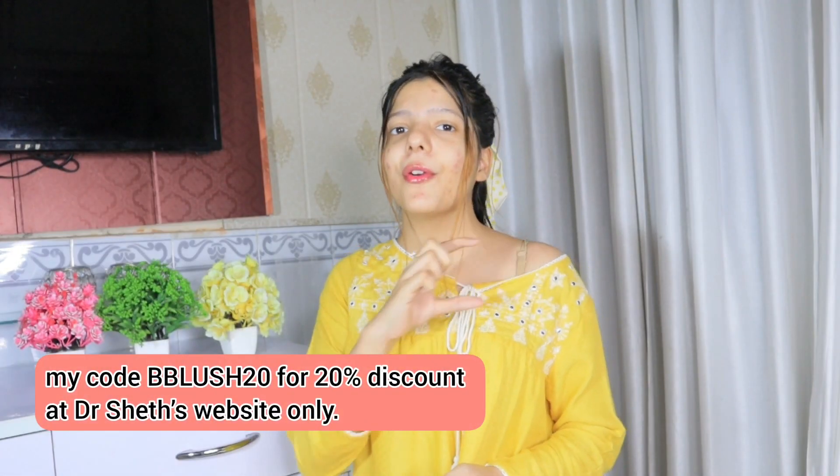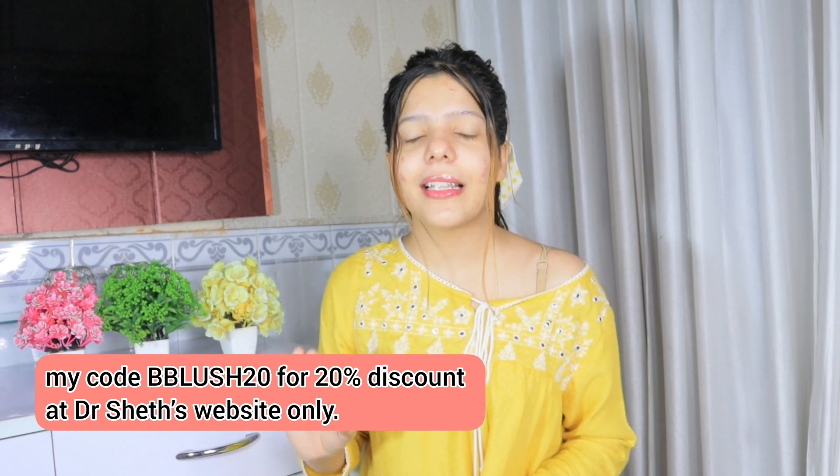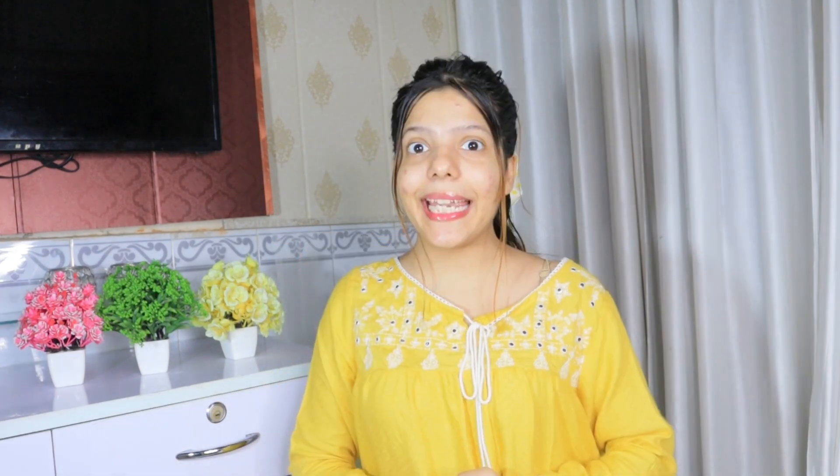Haldi is good to fade dark spots. If your face is dull, you can use it — it contains squalene, which helps treat acne. After applying it, skin looks bright and healthy. You can use it at night to lock in hydration. To save money, use coupon code BE BLUSH 20 on their website for a 20% discount. The product will be linked in the description — don't forget to check it out! But before applying, always patch test first.